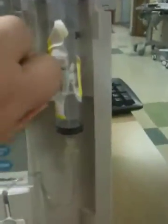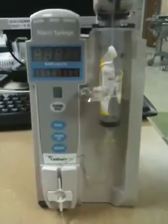Then you just set it up. You've got your tubing primed. Bring this down to lock it in and you're ready to go.